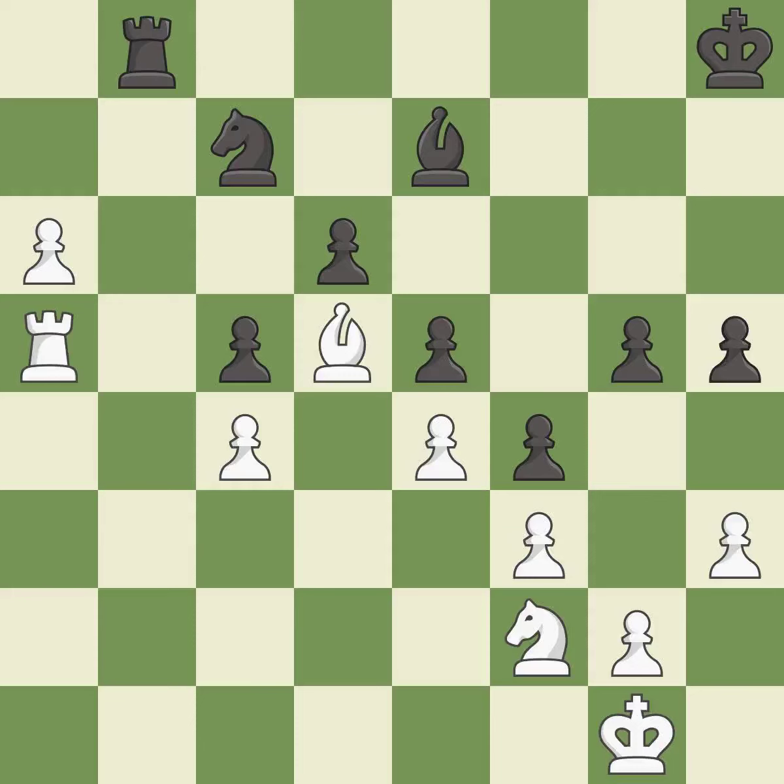This takes an open file, a common method for activating a rook — it is best. The opposing rook is kicked by a pawn and must now move or be captured. This threatens to force eventual checkmate — it is best.